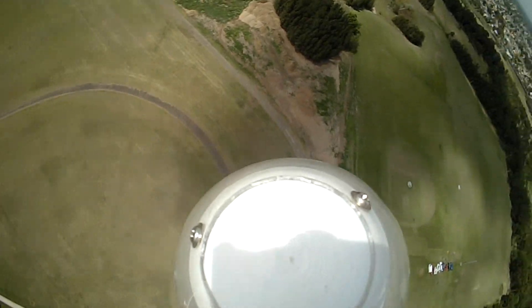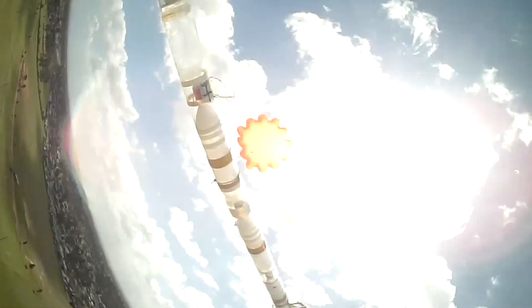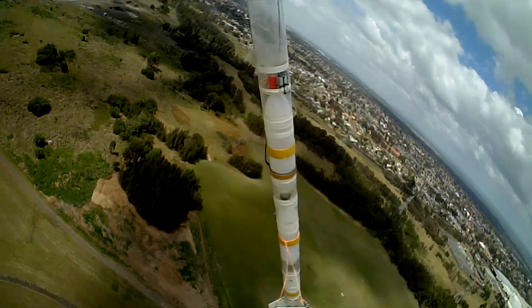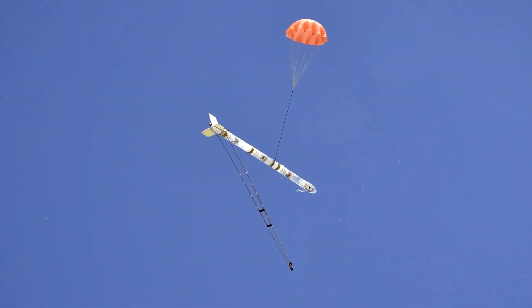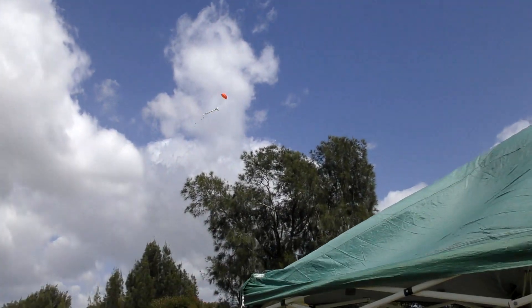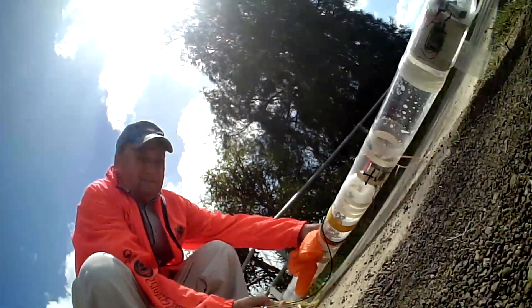Because the boom was shortened, we didn't quite get to see the entire rocket in view, but the rocket certainly flew a lot higher this time and the boom also didn't get into the way of the shot. The boom behaved itself this time, and we were pretty lucky that the rocket just managed to miss the trees on the way down.